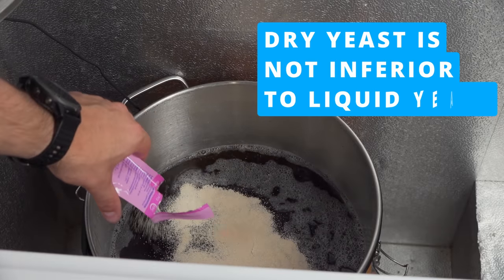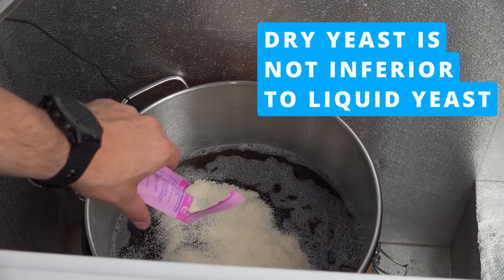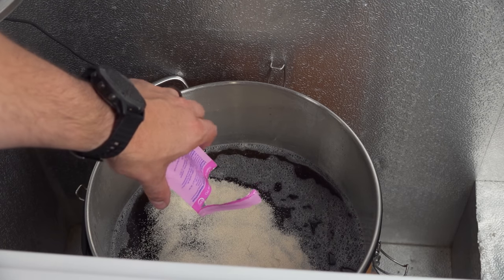The fifth and final thing I wish somebody had told me when I started brewing: dry yeast isn't inferior. This is a myth that has been perpetuated ever since homebrewing really started taking off. There weren't really all that many good manufacturers of dry yeast, process control wasn't great, and a lot of the strains were just mediocre relative to liquid yeast which had a lot more specialty strains. Nowadays it's much easier to get a good dry yeast version of some of the best brewing strains that were previously only available in liquid form. The point is that dry yeast is no longer inferior to liquid yeast.